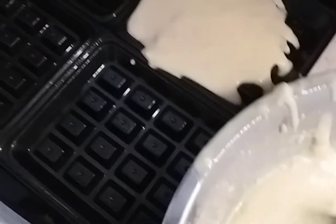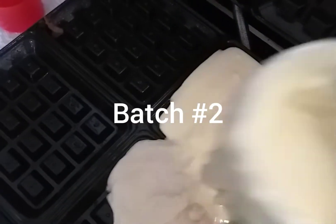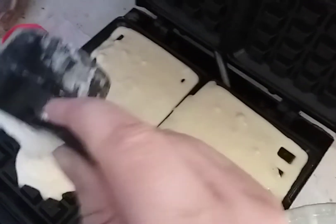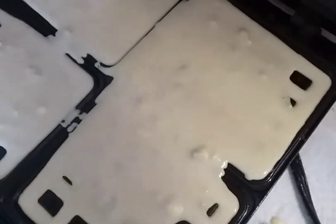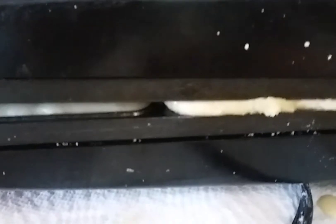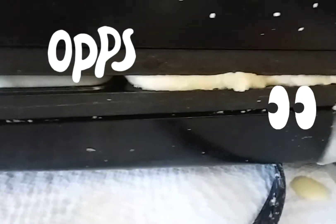Quick spray, and just put it down and go again. As you can see I filled it a little bit too full so it's squishing up the side — that's why I put the paper towel underneath.